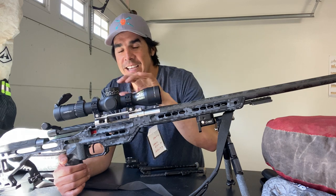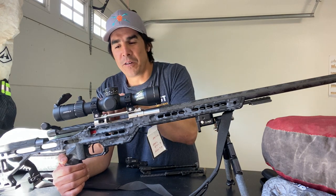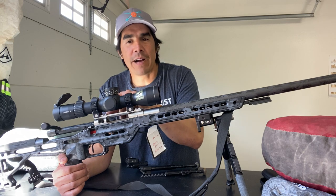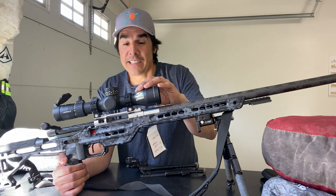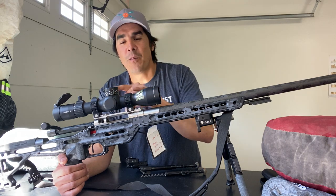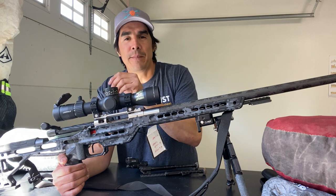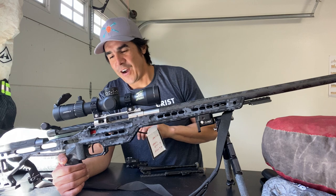Seven by 35 is what he uses. If I shot this again, I'd probably still use the super lightweight rings but maybe go to a five by 25. I would definitely not use this again. I did shoot it all with this scope and missed some long targets, so yes, this was probably a mistake. Having greater magnification would have been a better option.